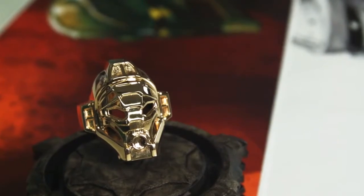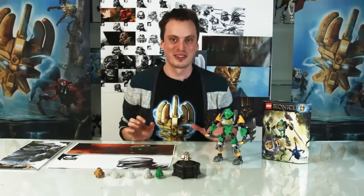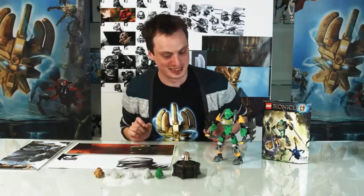This is a 14 karat gold mask that you can win. If you go check out our Facebook page you can see more details on that, so check it out and I'll see you soon.